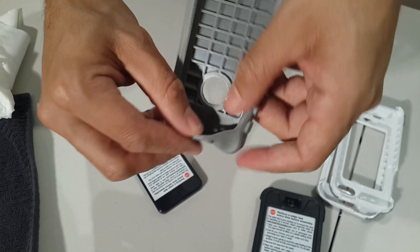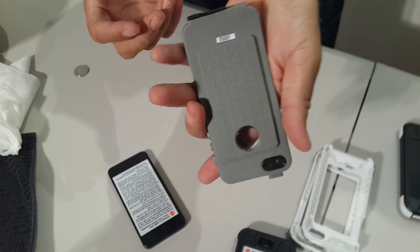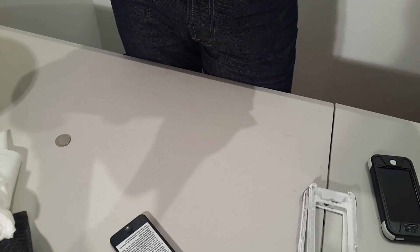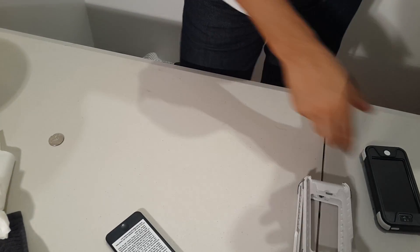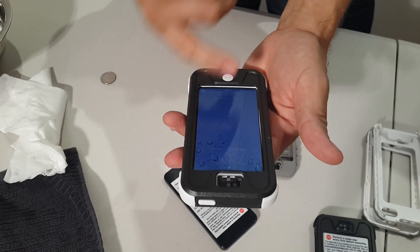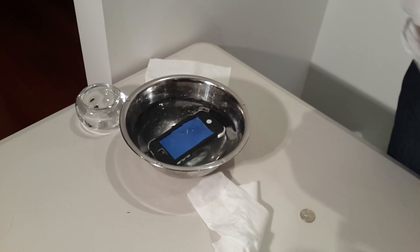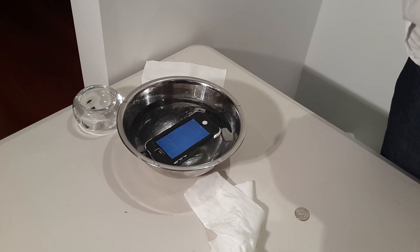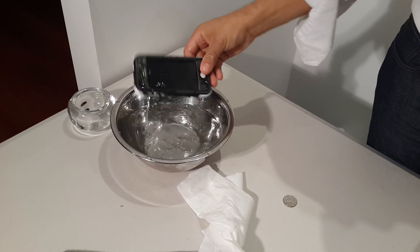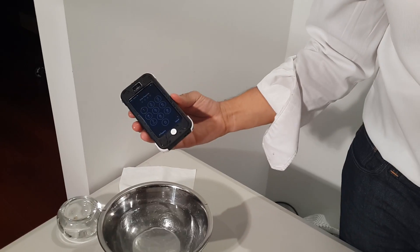Once you've done the water check and it's good to go, you're free to use your device in the case. As you can see over here, I've got a working one already prepared that's been in the water — but that's after I've done my water check to make sure it's all sealing and working correctly. So that's pretty much how you do the water check to make sure water is not getting into the device.